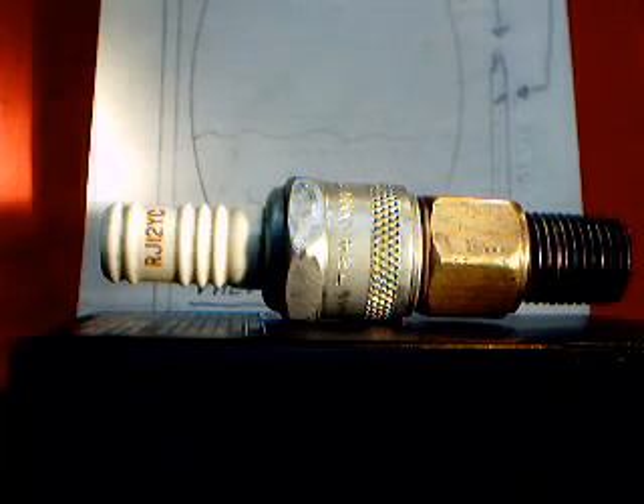Here's the part I find is really the best part — it works really well. You can take an old Champion spark plug. I believe this one is an RJ12YC. The 11s, 12s, and 14s — any one of the old Champion plugs work really well, and I'm sure a lot of you guys have them laying around the garage.